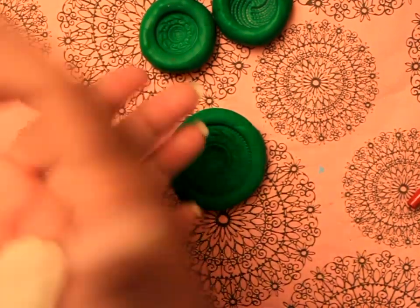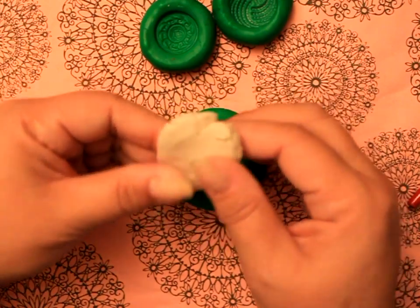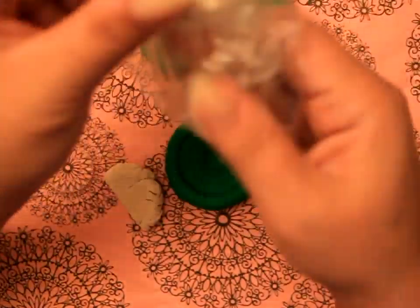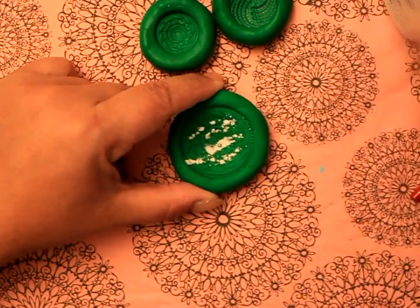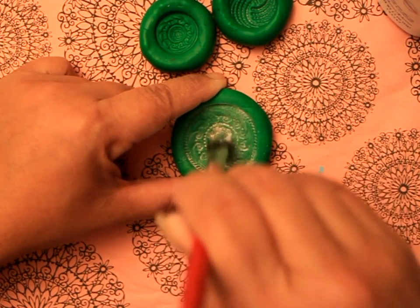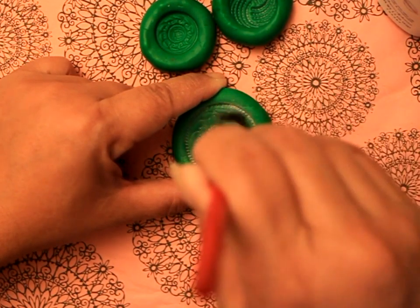Here's my paper clay. I just like kneading it, and I don't want it to be too thick — this is too much clay right here. So I'm just going to split this in half. Make sure you put it in plastic because it dries out really fast.